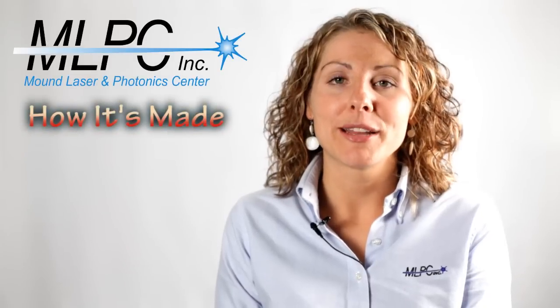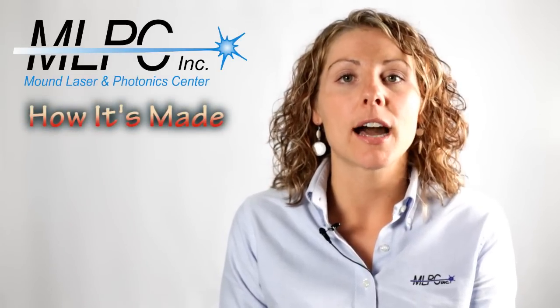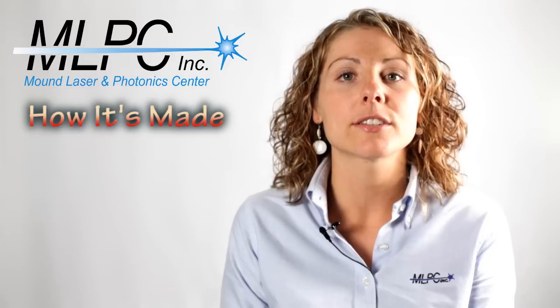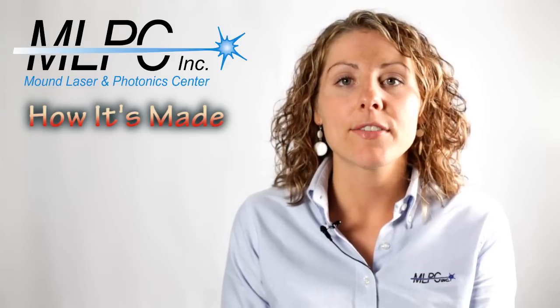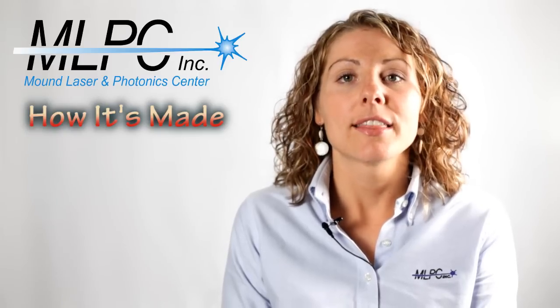We hope you enjoyed our How It's Made video. For application discussions or questions, please feel free to contact Mound Laser and Photonics Center's engineers at 937-865-4070. Thank you very much.